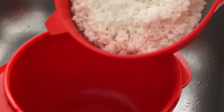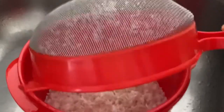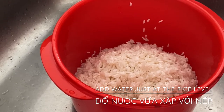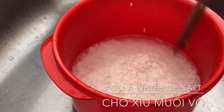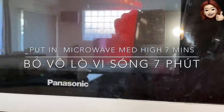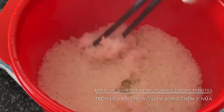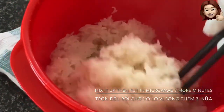Green onion. Yellow onion. Water. Green onion. Corned corn. Vanilla. Cheese. Corned corn.